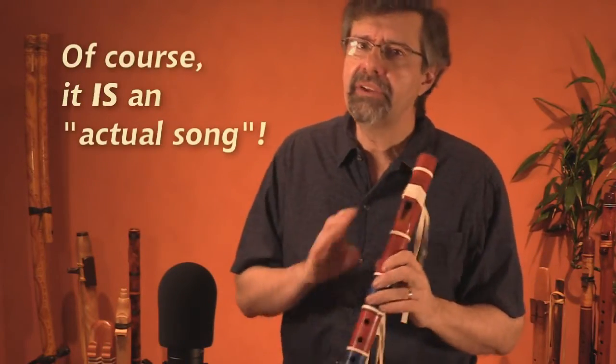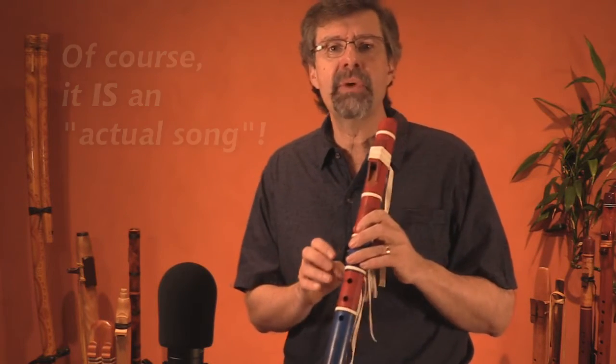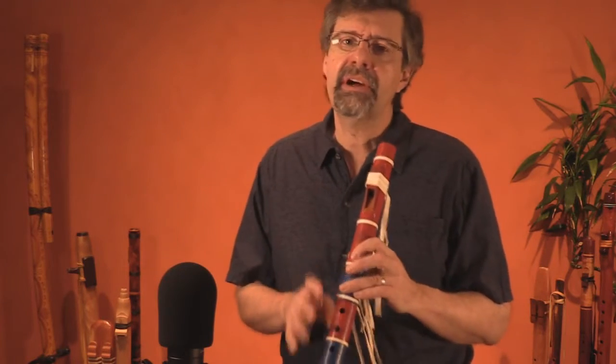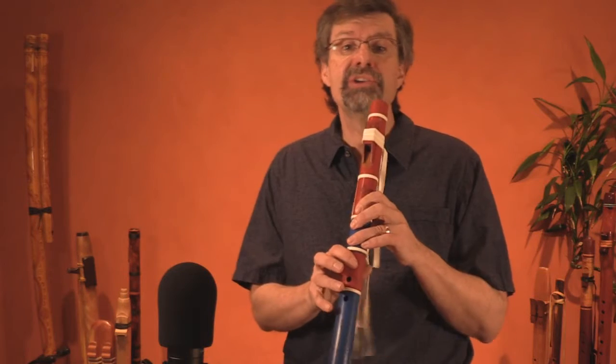Notice it begins to sound like an actual song, and the only thing you're asking new students to do is stop anywhere they want and do whatever they want, and then keep on going. They're comfortable with it because they're just playing the scale with an occasional pause to do something.